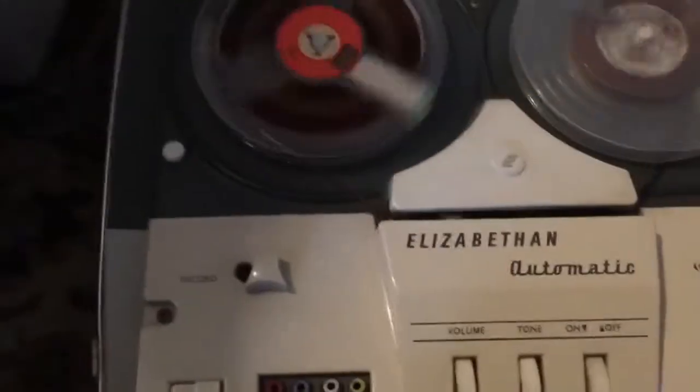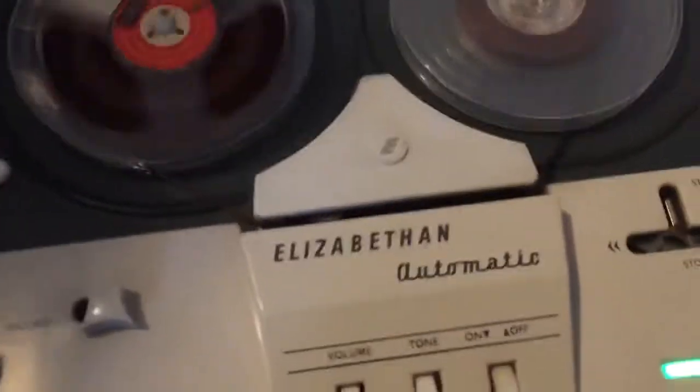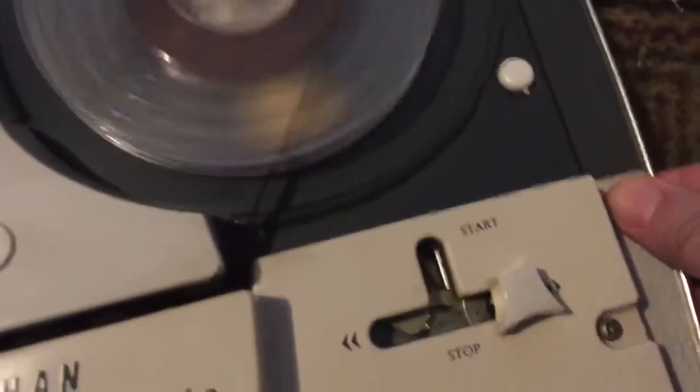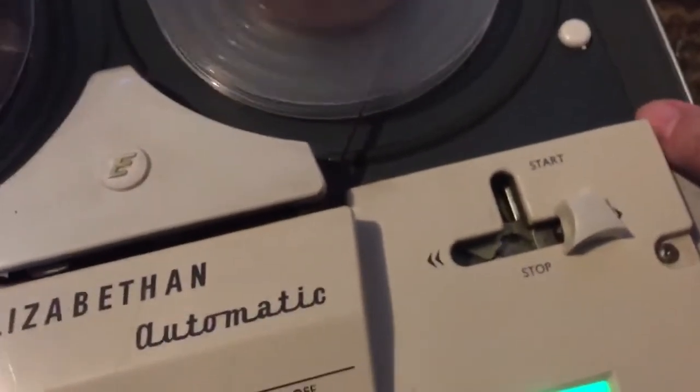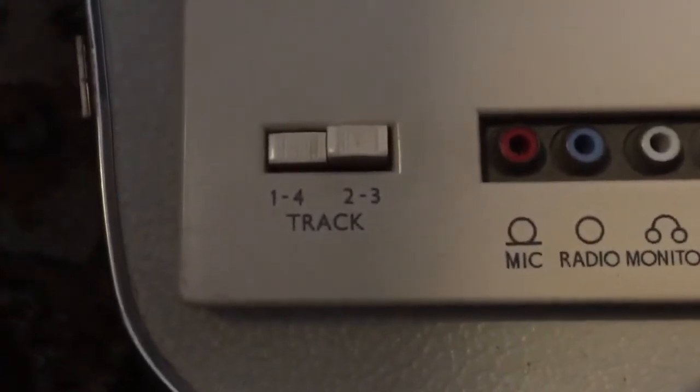Even the counter still works — it's amazing. Let me kneel down; my workbench is full at the moment. Even the counter working is a miracle. I love these old machines — the smell of them as well. It's got this vinyl covering called Rexene, and it's got a unique smell about it. It's just the smell of the 1960s, the early '60s and '50s.